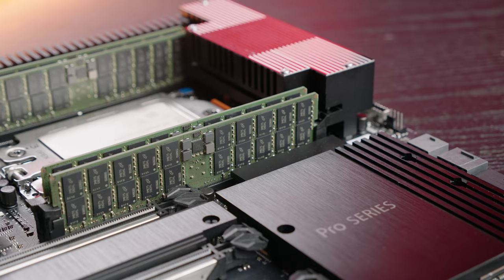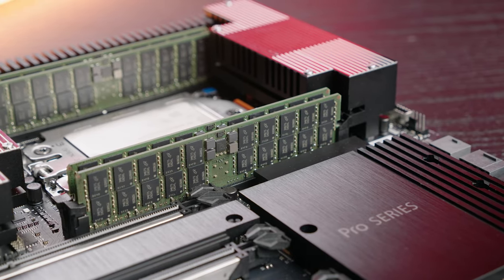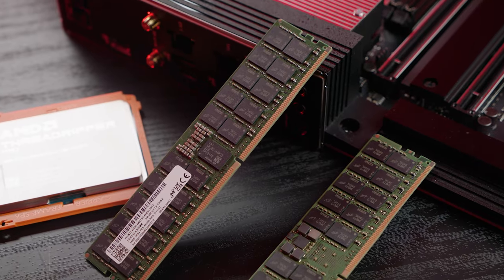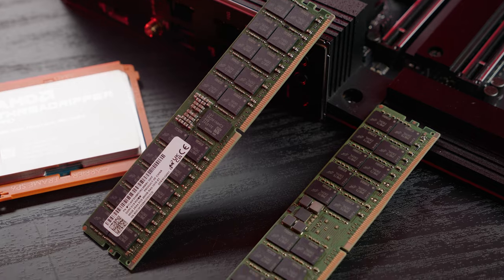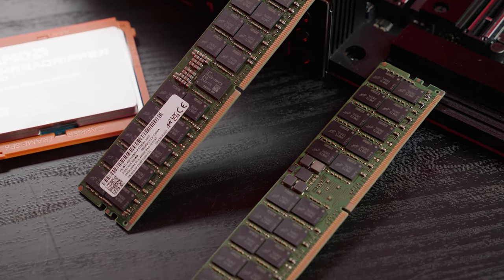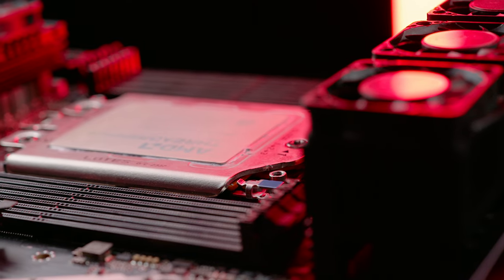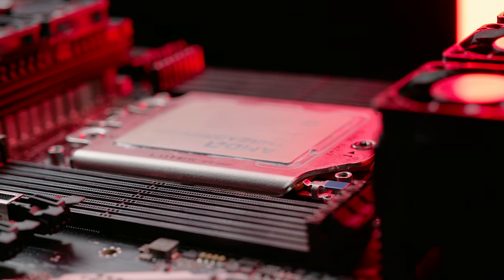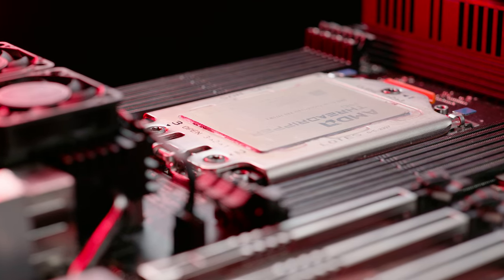To make this test uniform on both TRX50 and WRX90, I'm going to use the same memory modules at the same speed with the same density. The memory modules I'm testing are by Micron — 96 gigabyte per module, 4,800 megahertz DDR5 RDIMM modules. In quad-channel that meant 384 gigabytes, and in Octo Channel I'm now using 768 gigabytes of capacity.